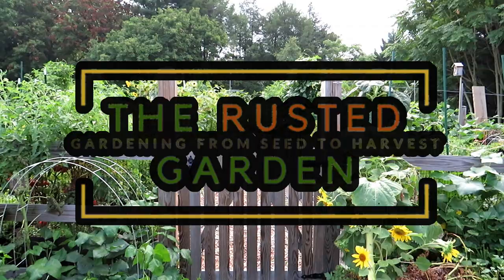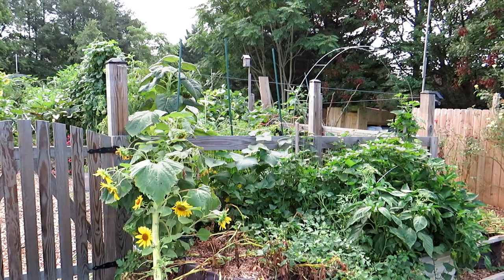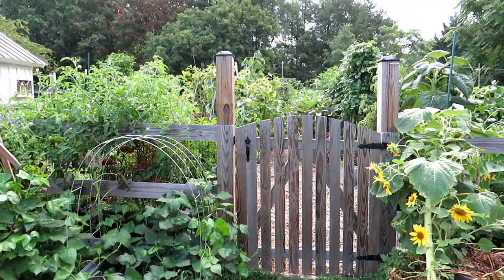Welcome to the Rusted Garden Homestead. This video is all about trellising. I'm going to show you the trellises now in August so you can see how they're supporting mature plants. One of the keys to trellising is you have to make sure the trellises are strong enough and sturdy enough to hold mature plants, because they can get really heavy.